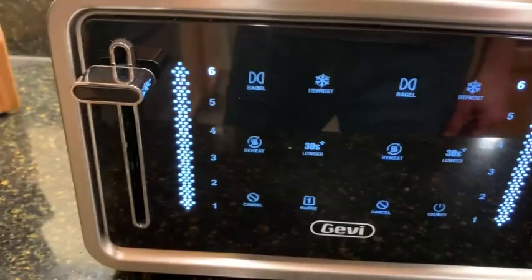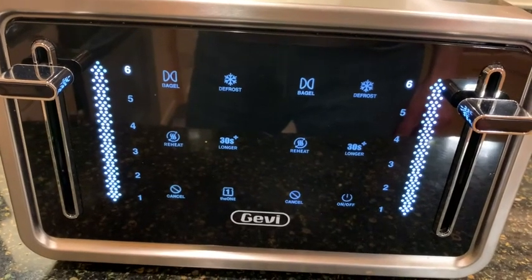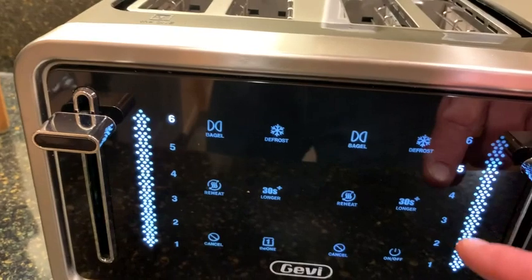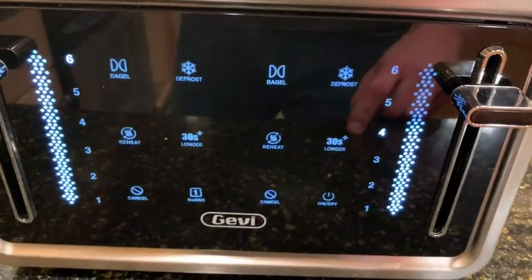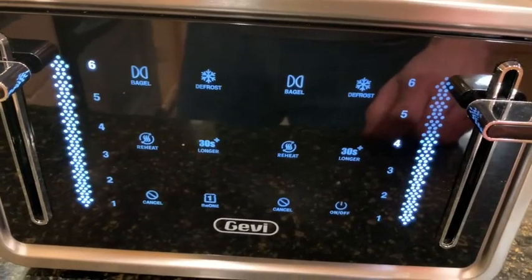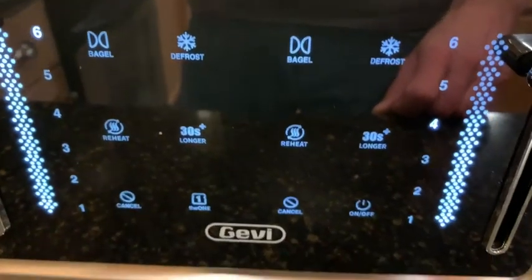The darkness you can set on each one of the sides independently, which is pretty cool. You just touch what you want — if you want five for darkness or four for darkness, you do that. It's very soft touch; there are no buttons on here, this is all just touch controls, and you can see there are some other settings on there as well.